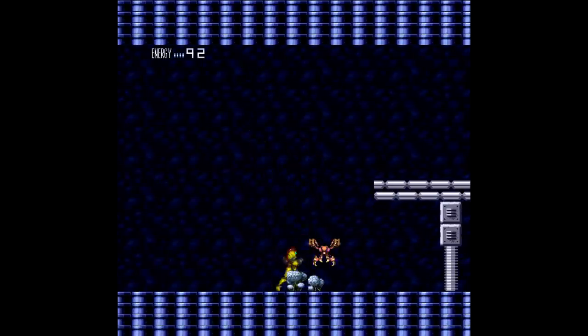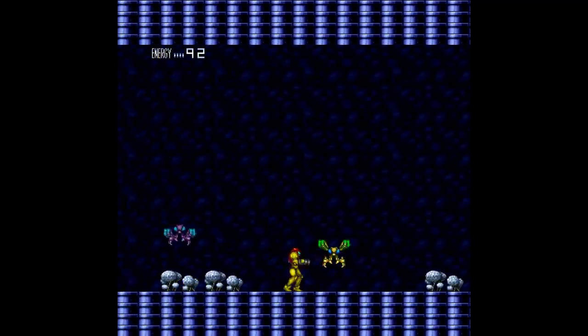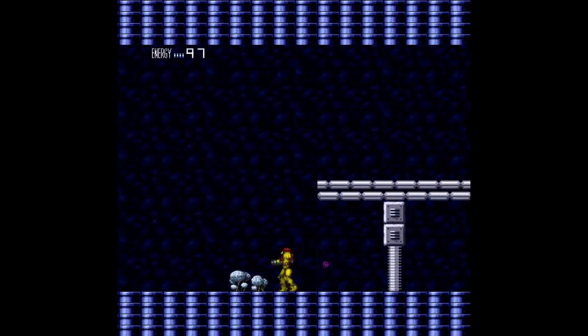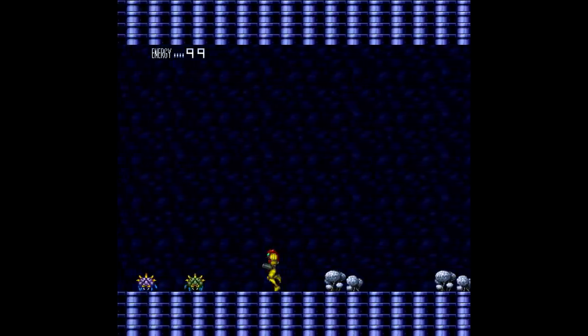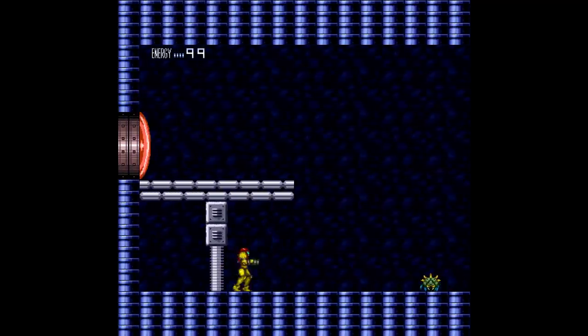As a kid, when video games were still really simple, playing this when I was like five and discovering all the secrets — every time I played the game I discovered new things. I found out there were two ice beams. The wave beam, when I first discovered it, blew my mind because it's not even necessary. There's just something about getting lost in this game's world.